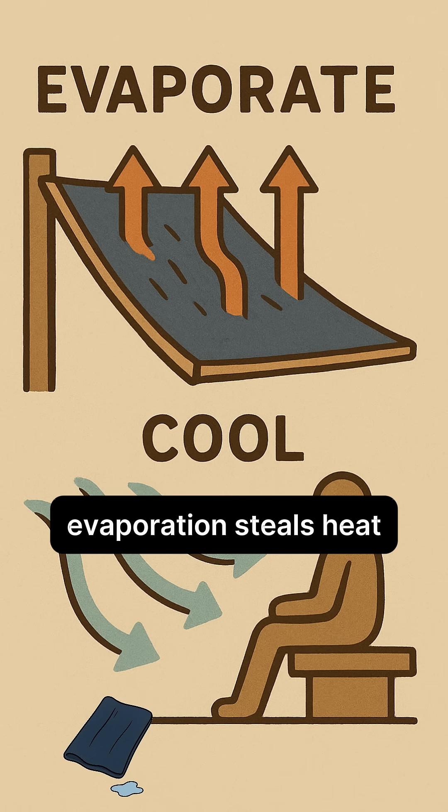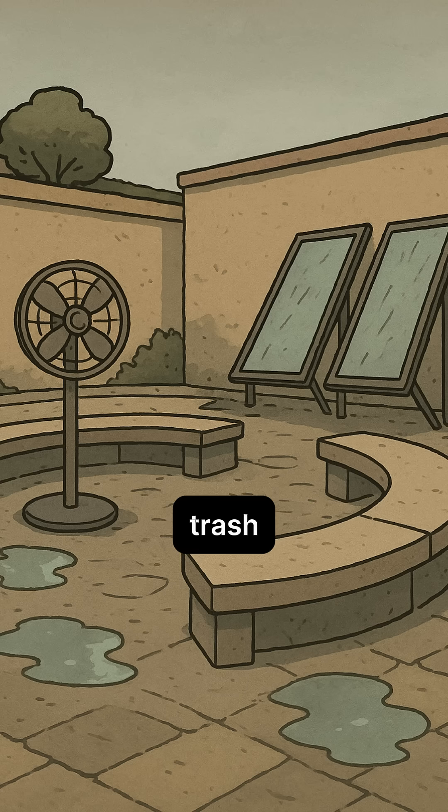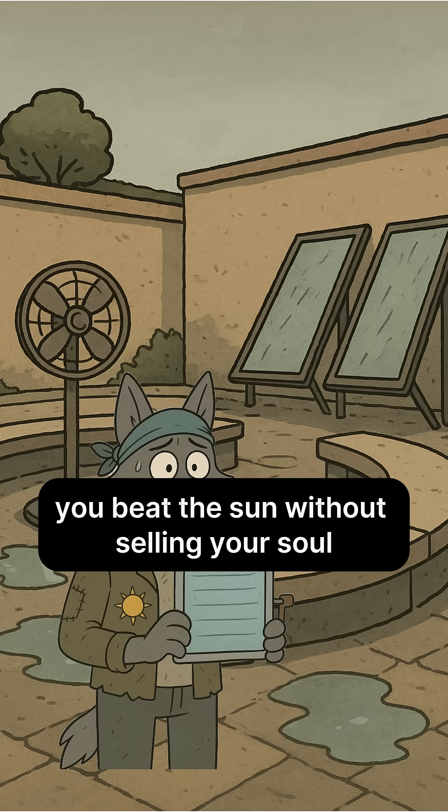Science. Evaporation steals heat. Latent heat — water leaves, temperature drops. Result: trash, sweat, and a little physics give you breathable relief. If you feel cool, congrats. You beat the sun without selling your soul.